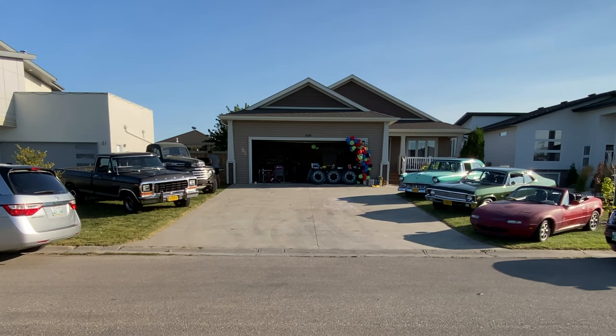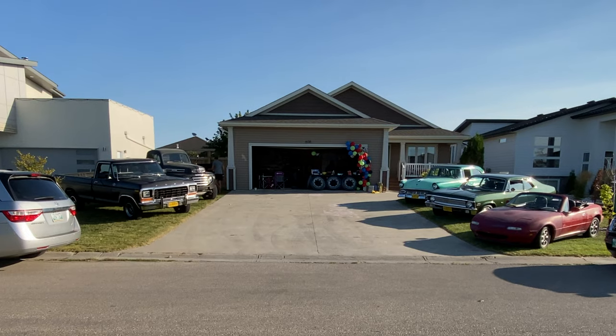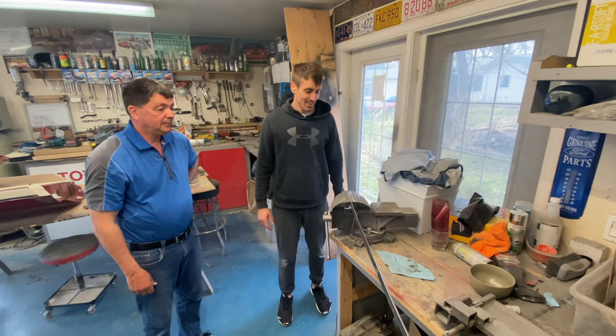We're at my nephew's birthday party and they're having a car show for him. I'm putting my brother to work here — he's never done metal working before.